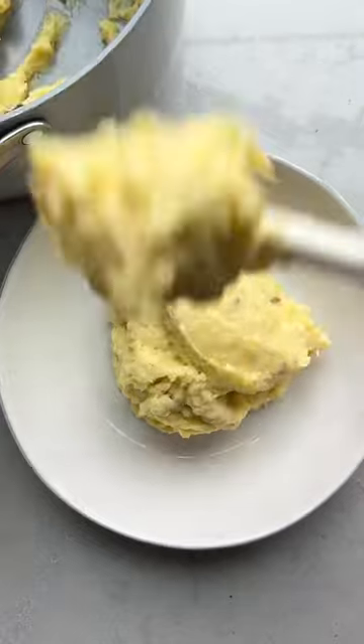These mashed potatoes are absolutely perfect for Thanksgiving or dinner any day of the week. So good.